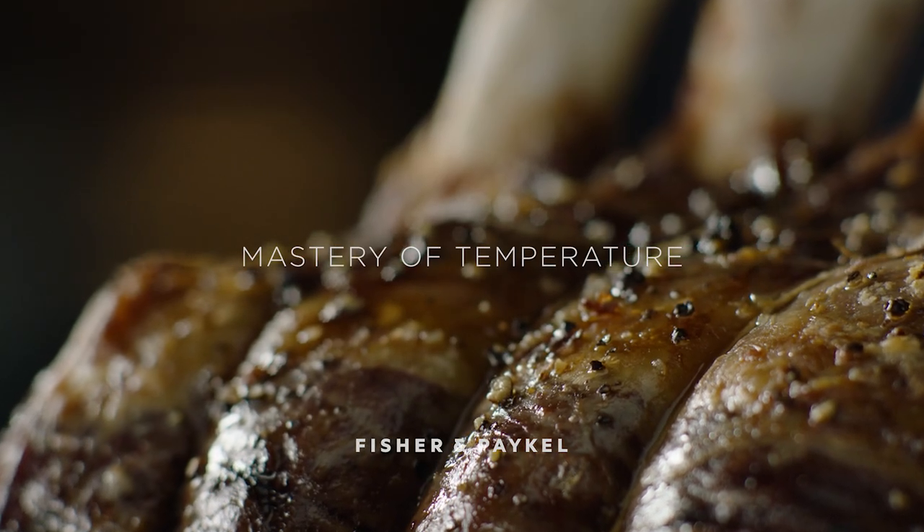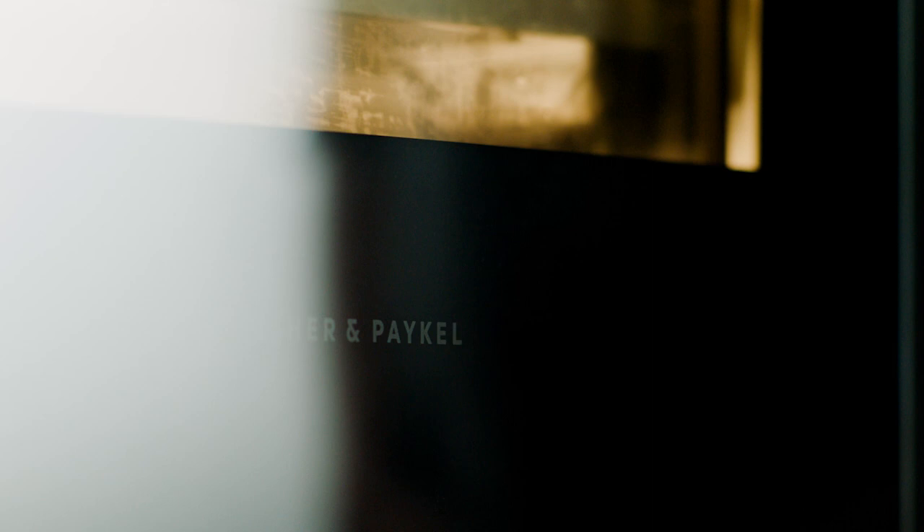Perfect roast beef. Succulent, tasty and timeless.